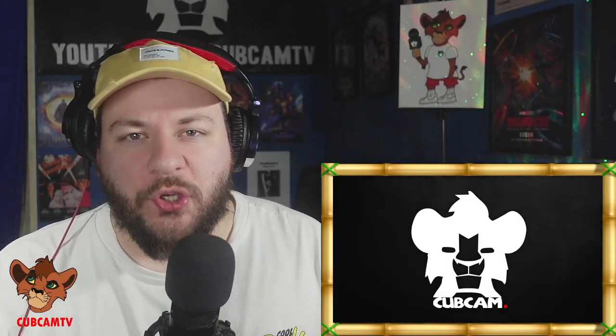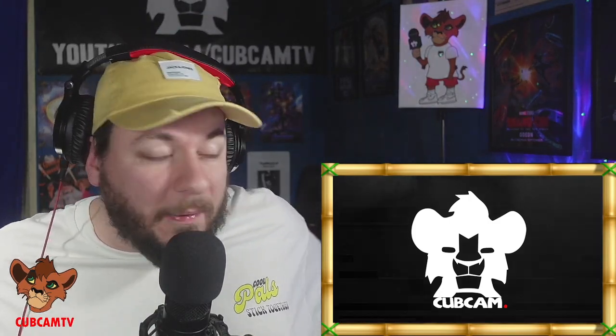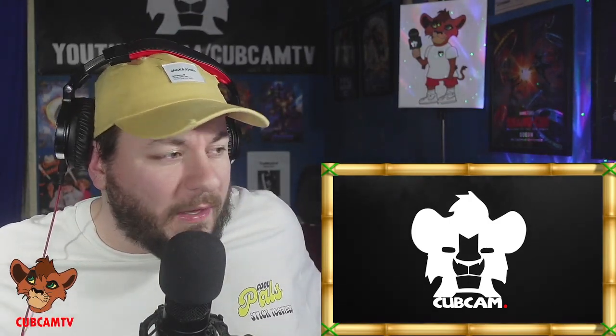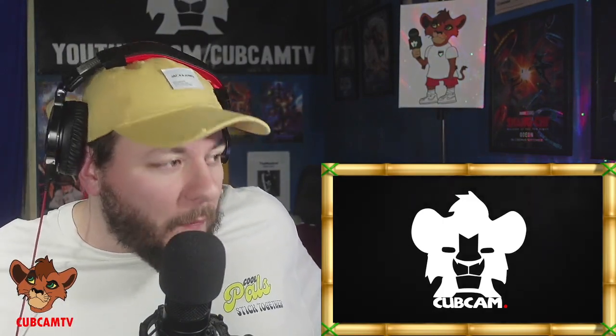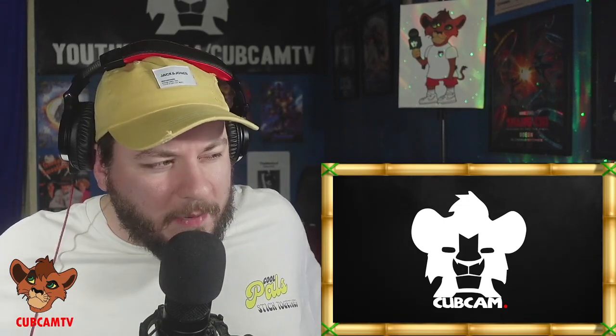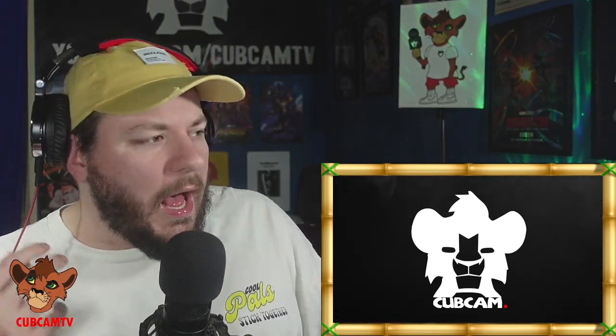What's happening people, welcome back to youtube.com/cubcamtv for another edition of Cover Reacts. I want to send a massive shout out to all the new subscribers — great to see so many of you joining the channel. Today we're looking at a tune that dropped a few weeks ago and I completely missed it — it went over my radar entirely. This is Budu, the official Italy refix featuring Black Diamond. I believe the Italy original is actually Black Diamond's tune, but Budu's taken the lead on the remix.